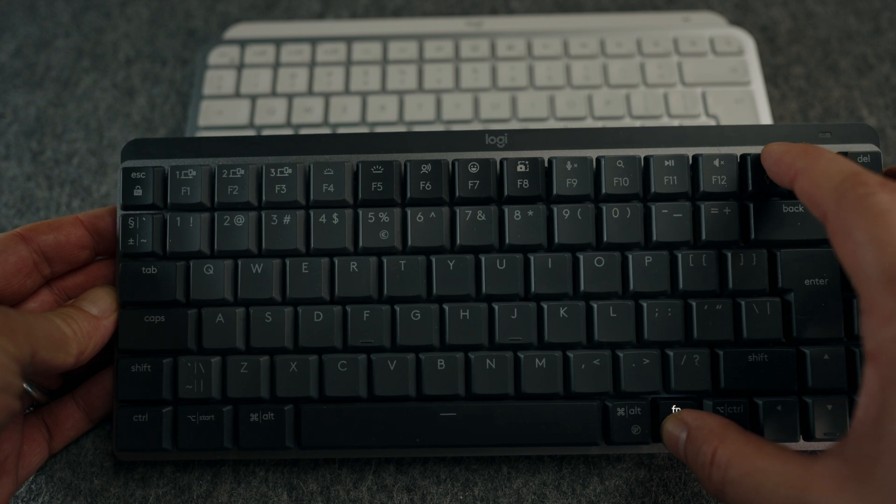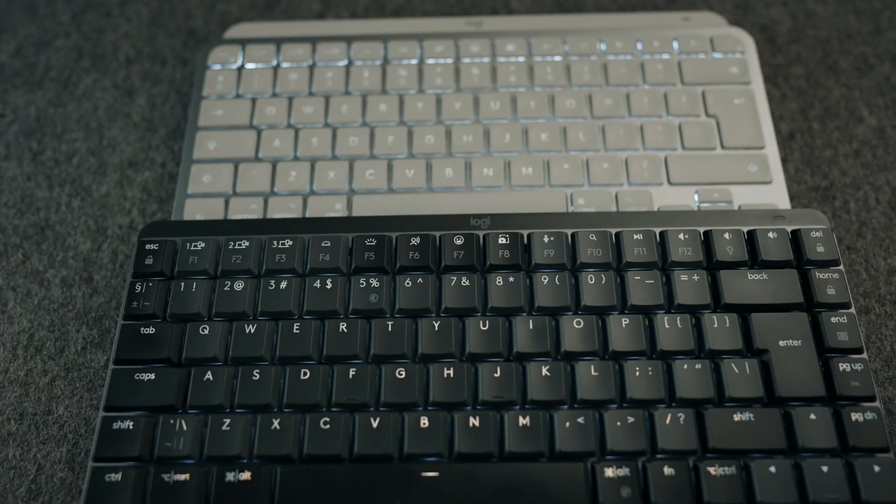You can change the brightness level, illumination zones, and lighting patterns — all that stuff. Both keyboards are customizable using Logitech Options software, which allows you to map keys, create macros, and adjust the backlight.